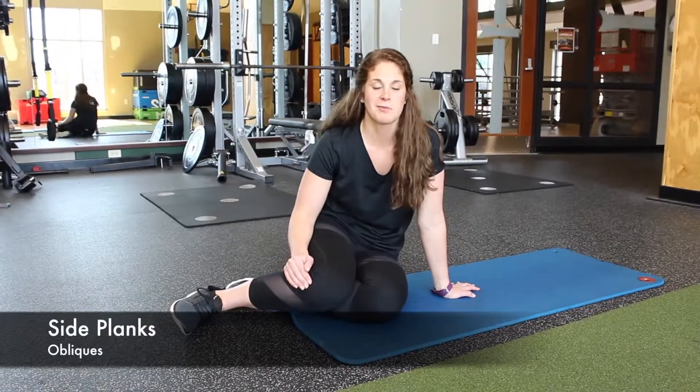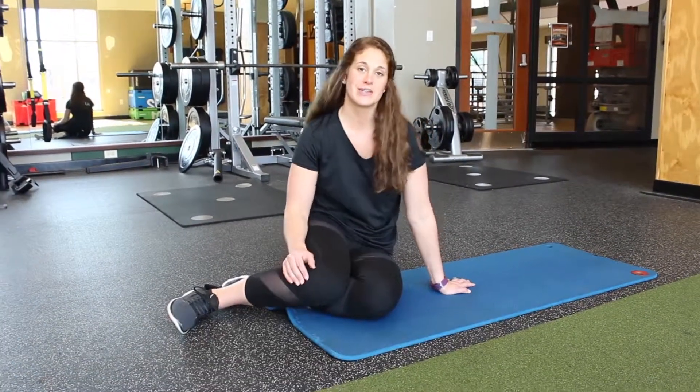Hey guys, today we are going to be doing another abdominal exercise. We are going to do a side plank.